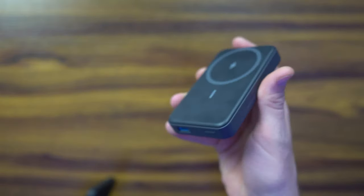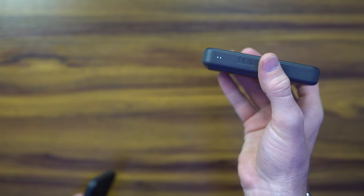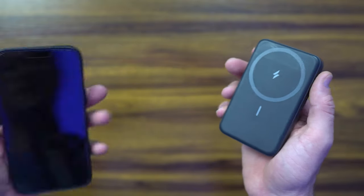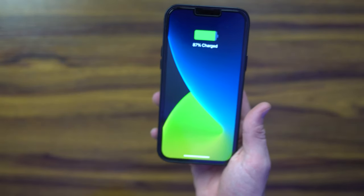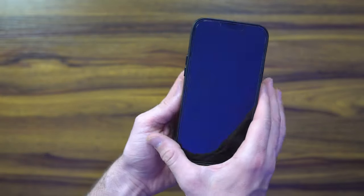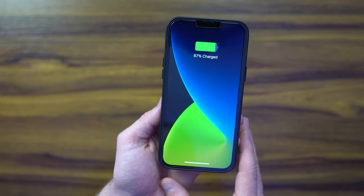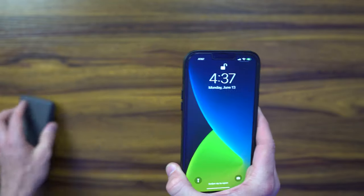Let's power the Anker 633 on for the first time — I haven't charged it, so I don't know how much battery is left. It looks like we've got between 2 and 3 quarters battery, so probably 5,000 milliamps. Placing it on the phone, it adheres nicely and starts charging. The charging animation showing here is 5 watts — not the MagSafe animation, which would indicate 7.5 watts. It's not even showing the MagSafe animation, which tells you it's not outputting at the highest level.